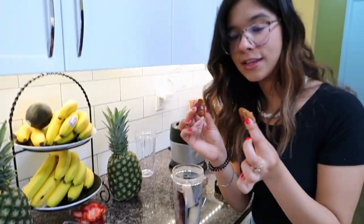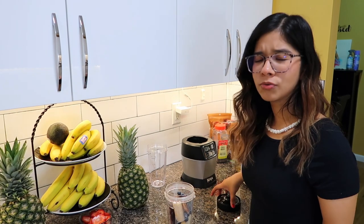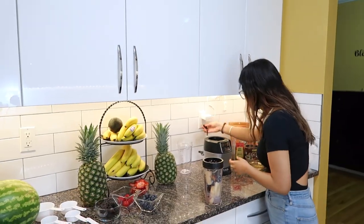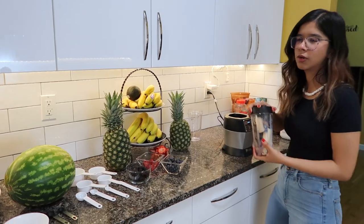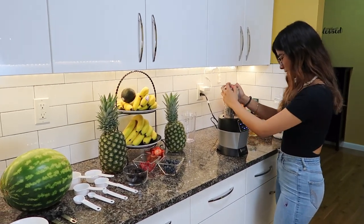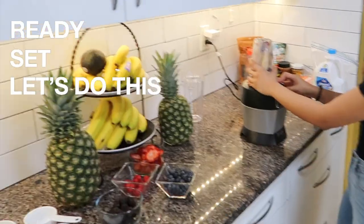I almost forgot — you need your dates. This is going to be a sweetener; instead of using sugar or brown sugar, you can just use dates or maple syrup. We recently got the Ninja blender — we used to have the Magic Bullet but it broke, so I don't recommend the Magic Bullet. Now we're going to use the pulse setting. Ready, set — let's do this!